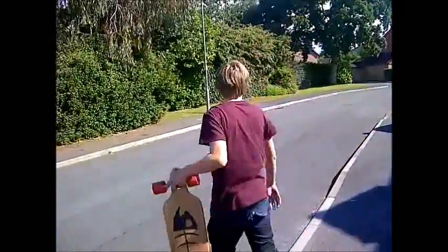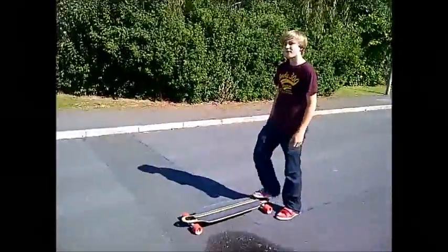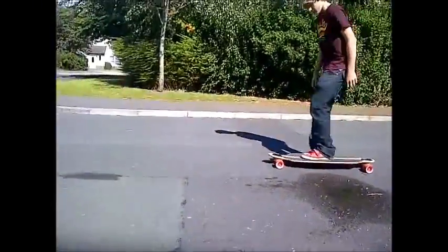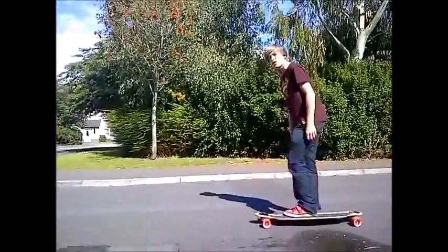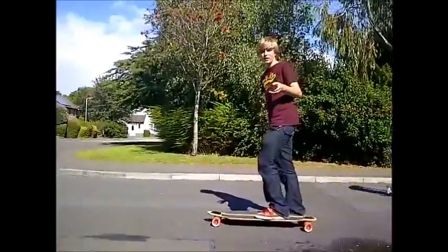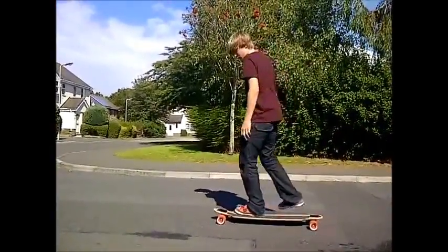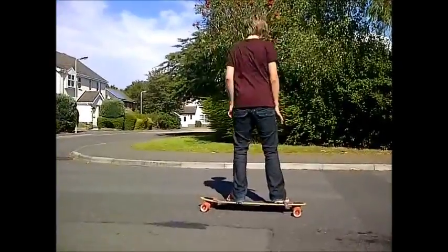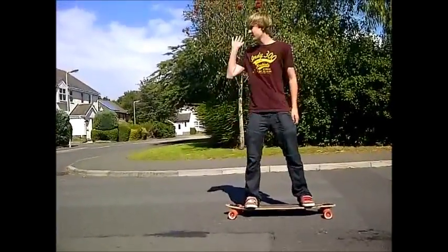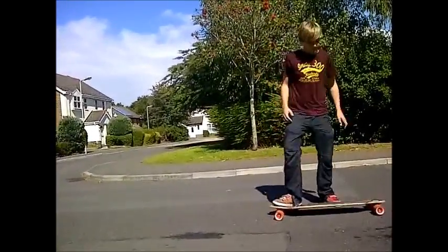Now we're going to learn to ride. Start off with the longboard flat on the ground. By this time you should have figured out if you're goofy or regular. If you're regular, left foot forward and right foot at the back. If you're goofy, right foot forward and left foot at the back. I'll do it regular because that's what I am.